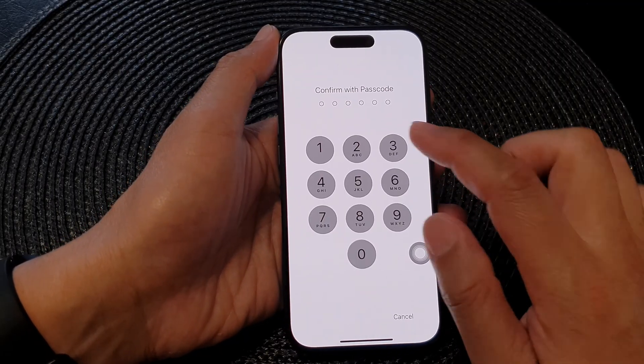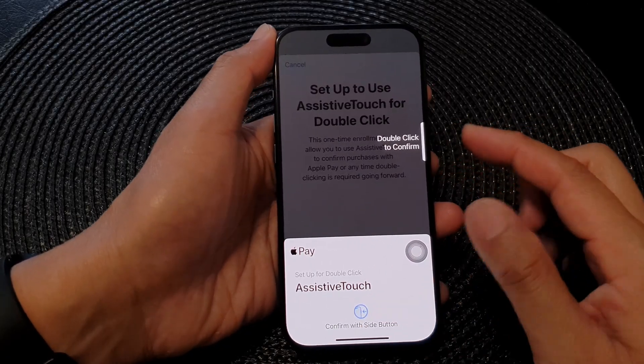You'll need to set it up for the first time. After that, you don't need to double-click anymore.